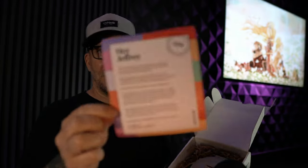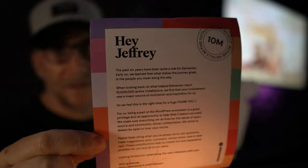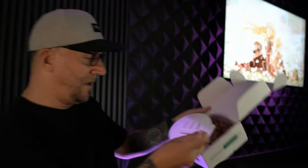Check that out — a cool greeting card right there. Let me get that in focus. More of the details and personalization. Wow, okay. And then it looks like we've got a plaque right here.